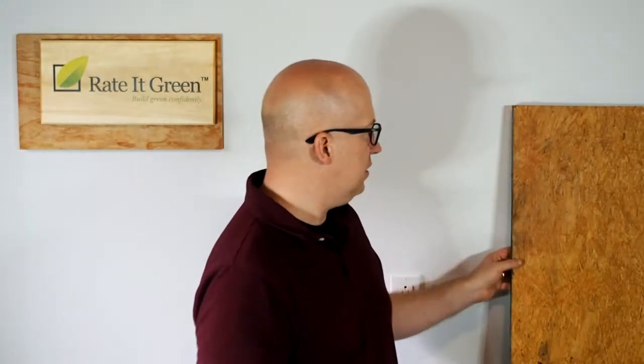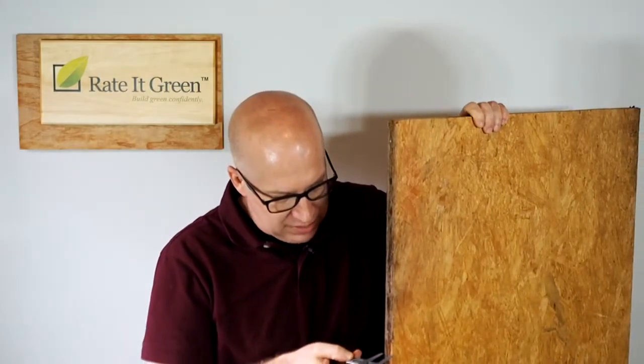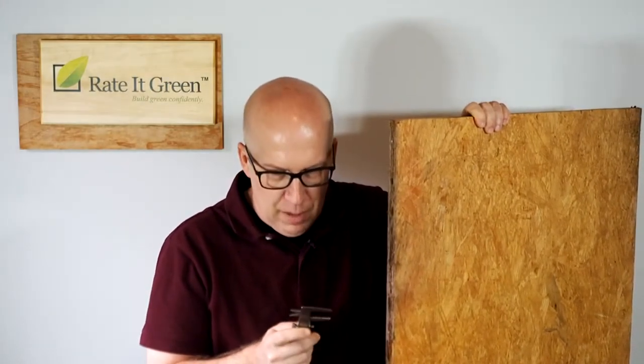Just to show you I'm not making that story up, I've got my caliper here. This is a piece of Advantech left over from one of my current job sites — I've left this piece out there for six months. With this caliper I'm showing that this is still three-quarters of an inch thick. It started out at three-quarters of an inch thick, and it's still three-quarters of an inch thick.